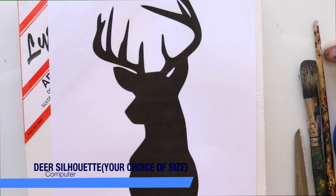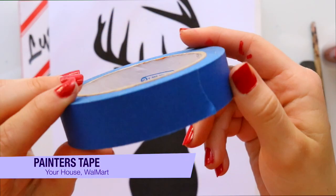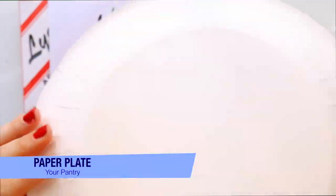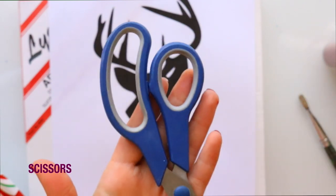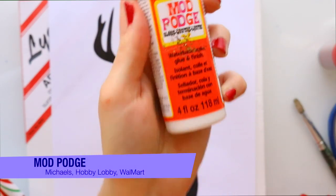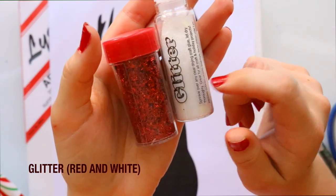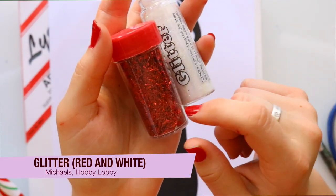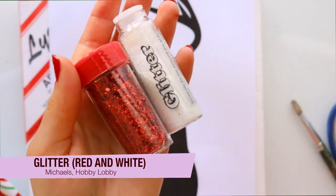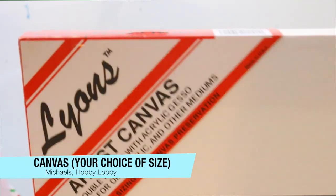Let's look at some materials. You're going to need to print out a deer silhouette head, some painter's tape, a paper plate, some paint brushes, some scissors, some Mod Podge, some acrylic paint — green and red is preferable — and some glitter. You can choose what colors you want to use for glitter, but you're definitely going to use some red glitter. And your choice on the size of canvas, whatever your deer head fits onto.